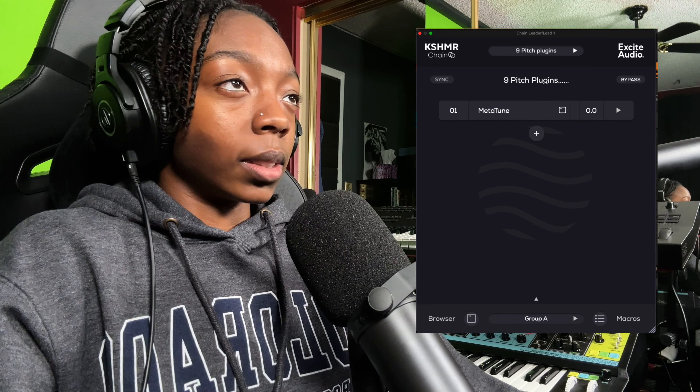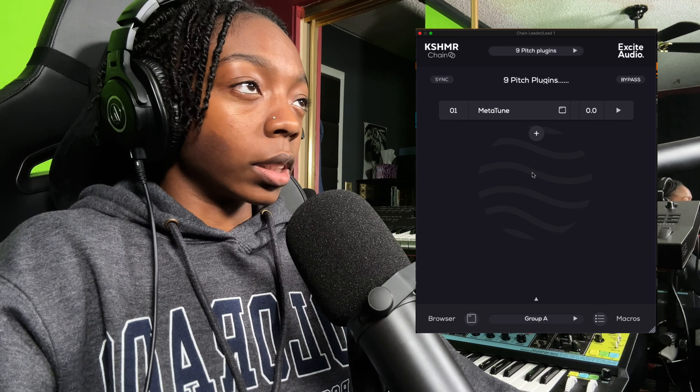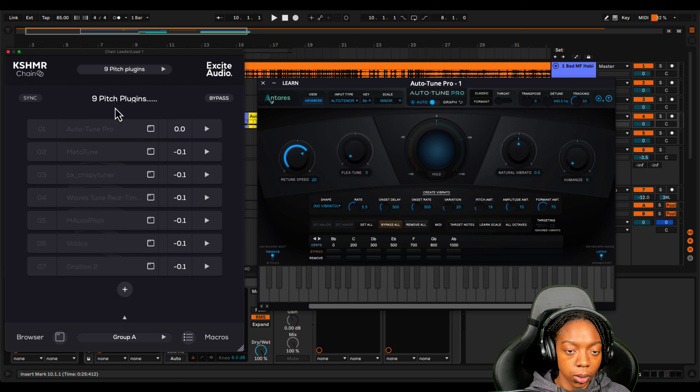I'm using the KSHMR Chain plugin by Excite Audio in order to toggle all of the tuning plugins at once to save time — it can automatically sync the same effects on multiple tracks at once so I don't have to copy and paste. I'll also let you know what my mic and interface setup is like after we get our content out of the way.